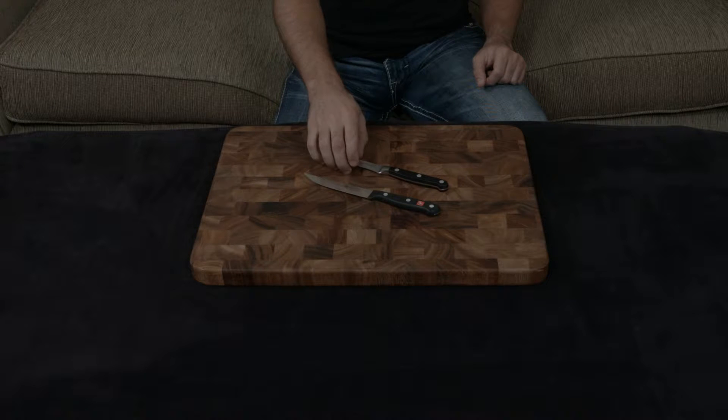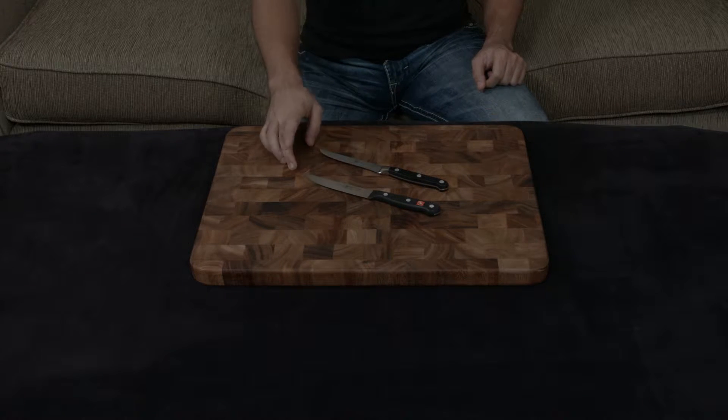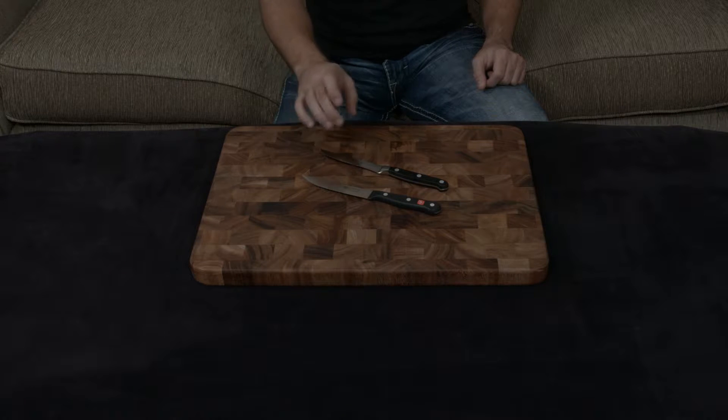The Zwilling is handmade and forged, while the Wusthof is machine-made and stamped. And even though they use very similar steel — the Zwilling is 57 hardness, the Wusthof is 58 hardness — they are very different in their cutting edge.